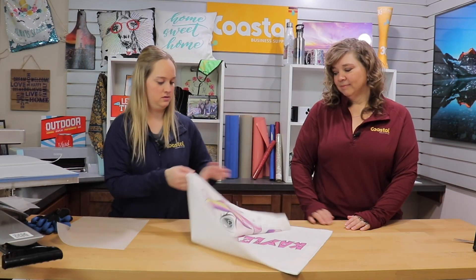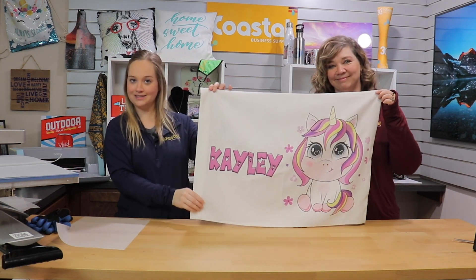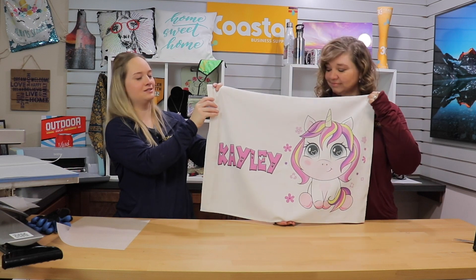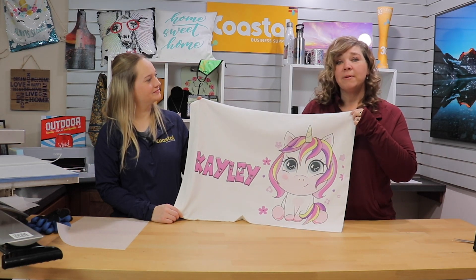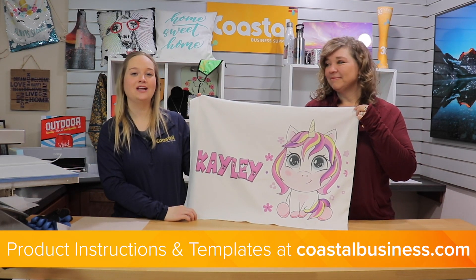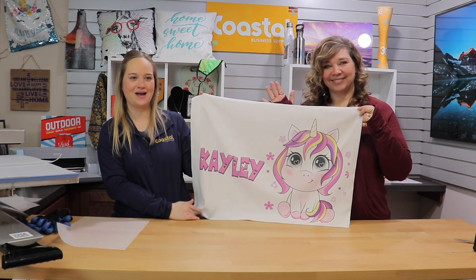Now you have one personalized pillowcase! You can do anything with a pillowcase — any design you desire. This is a great gift item, especially for birthday parties and children. Thank you for watching our video tutorial, and don't forget to check out our templates and instructions online at coastalbusiness.com. We'll see you next time!